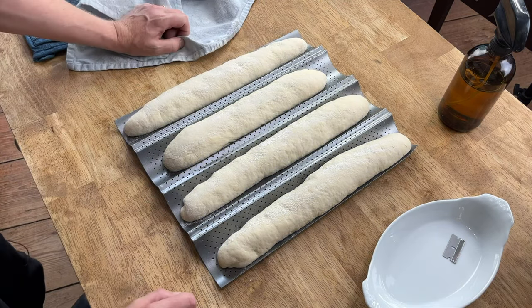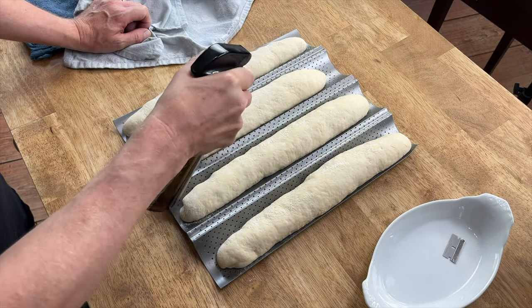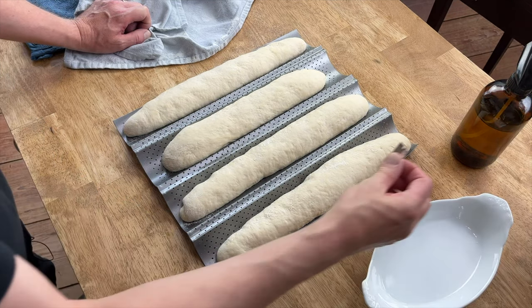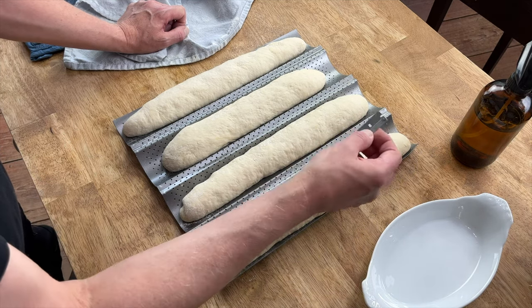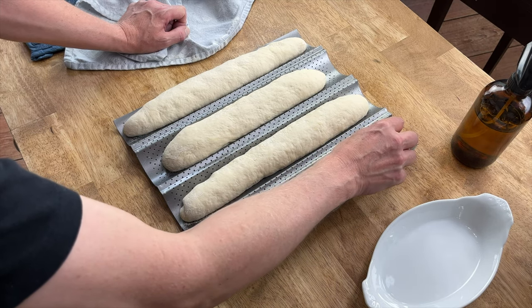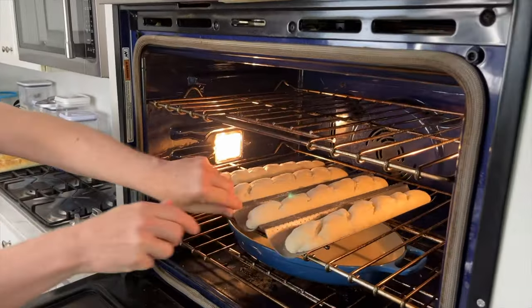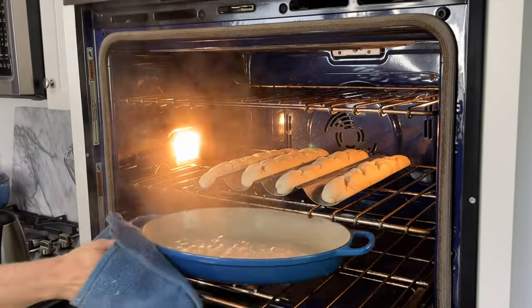The bread looks beautiful. I'm going to give it a light spritz of water. I'll be adding boiling water to that roasting pan as well. Now, the next step is optional — I'm going to make slits using a single-edged razor blade, going on the diagonal. Put the loaves on the center rack of the preheated oven, then immediately add the boiling water to the roasting pan. Bake the baguettes until they turn a rich golden brown and become very crusty, which takes 15 to 20 minutes.